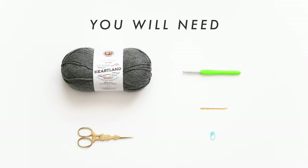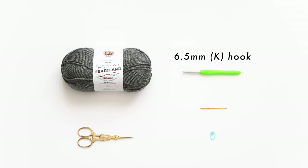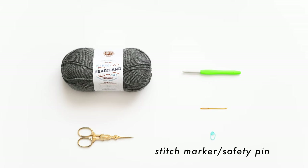You will need Aran, worsted or medium 4 yarn. I'm using Lion Brand Heartland in the shade Petrified Forest. A 6.5mm crochet hook, some scissors, a darning needle, and one stitch marker or safety pin.